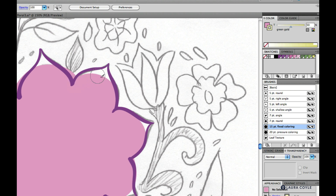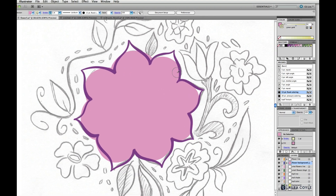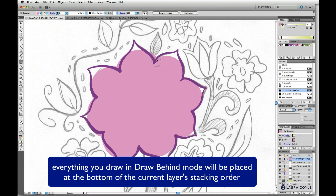If you're using CS5, this is a great time to use the draw behind mode. If not, you can just draw the shape and then send it to back. For CS5 users, go to the bottom of the tool panel and choose Draw Behind. This is like the reverse of the usual default drawing mode.